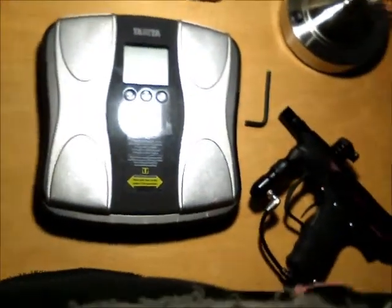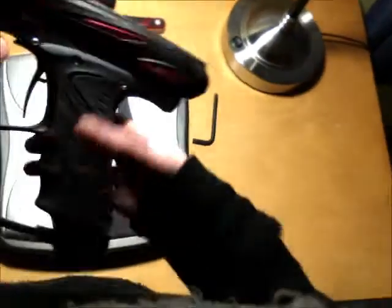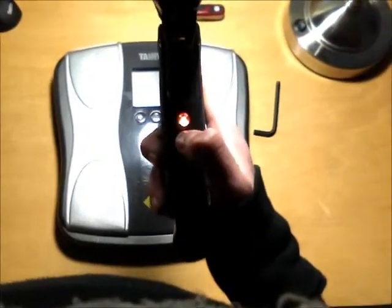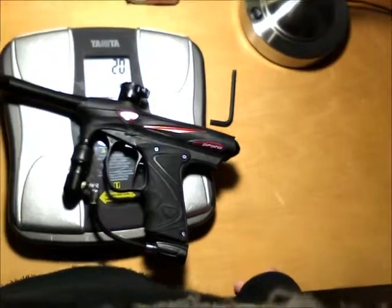Now what I'm going to do is take the barrel — this is the stock barrel, not like a stiffy barrel or something that people would flame me for on YouTube and all that other BS. This is the proto stock barrel for the SLG. I'm going to turn the scale on here, and first I want to prove to you that there is a battery in here. You can hear that it's on. I got it capped at PSP modes, legal tournament mode. So I'm going to set the gun down — and it is exactly two pounds with the stock barrel. Two pounds, sorry about the glare.